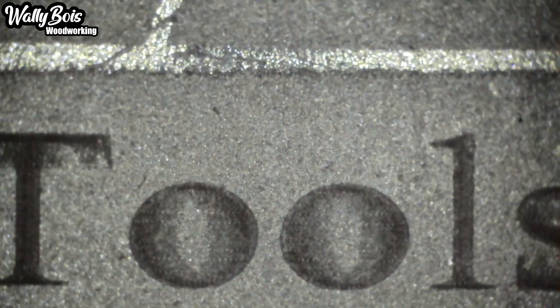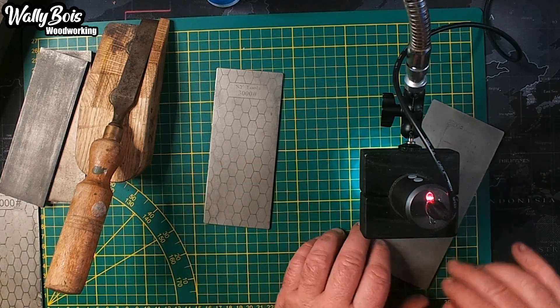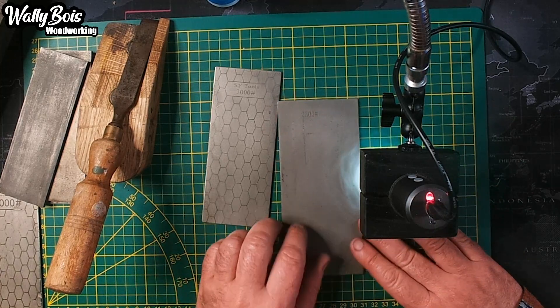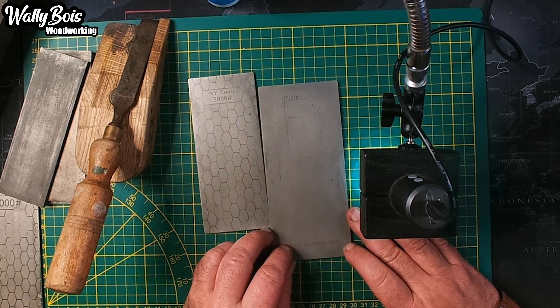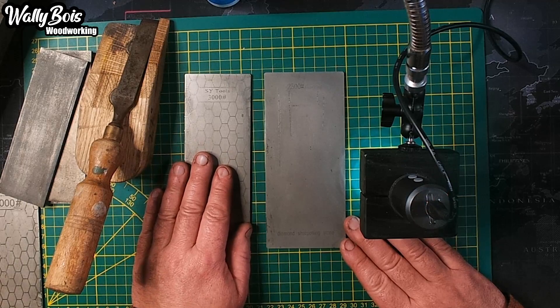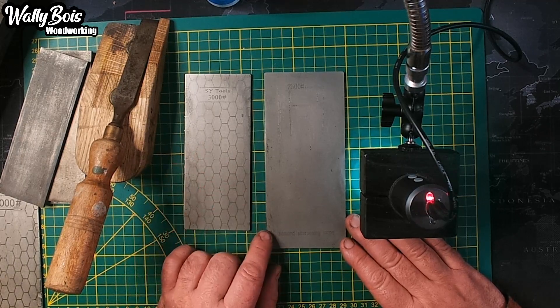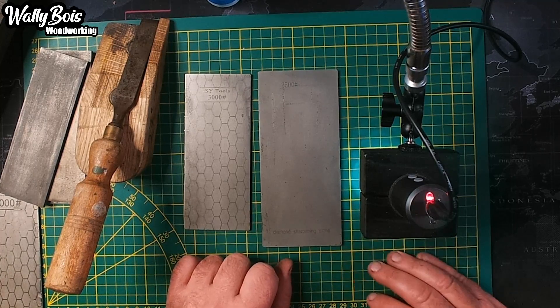Then there's the other one, which is a 2500 grit. It's also larger - it's longer and wider. The reason I wanted that is I thought it might be quite handy for my 2.5-inch plane irons, such as my Stanley Bailey number seven, my Record number six, and my router planes - which all have 2.5-inch wide plane irons. So I thought I'll get a wide one, that makes more sense.